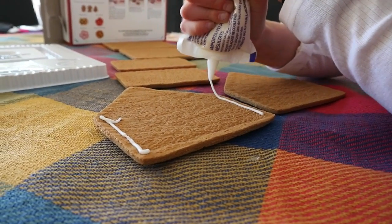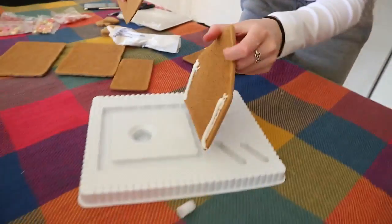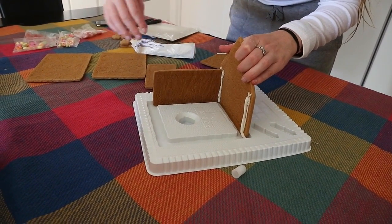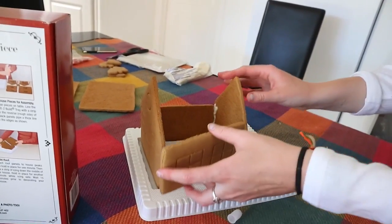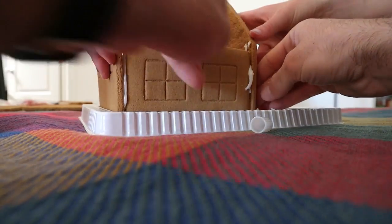Basically first I just laid out the pieces of the house and then I piped the icing on the inner side of the house to stick the walls down. This part actually took a lot longer than I thought and I ended up having to get help and kind of hold it in place at one point so that all four of the walls would stay up at the same time. But we did get there eventually.